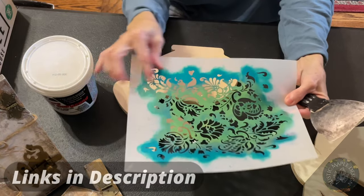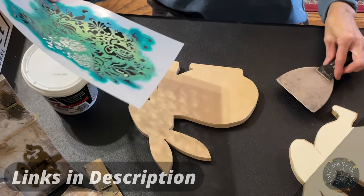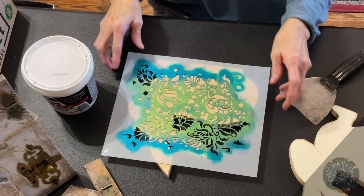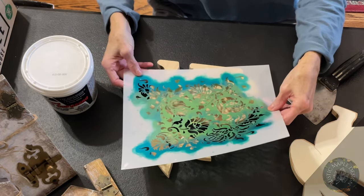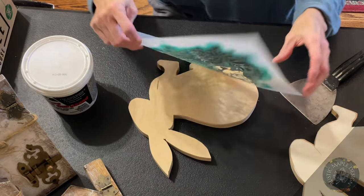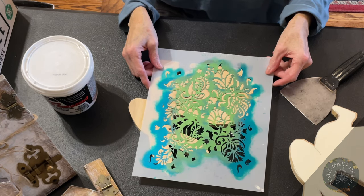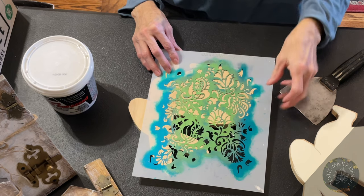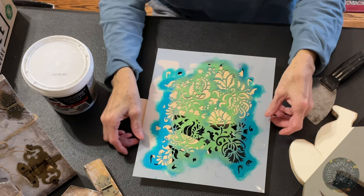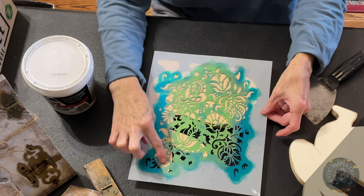The stencil I have doesn't cover the entire bunny rabbit, but I really like it so I'm going to use it. If you don't have a stencil, get one that covers your whole project — that would be smarter. This will take a little bit longer but that's okay. Just position your stencil over the majority of the bunny rabbit, because we're going to have to go back and do the other parts that aren't covered. Get it lined up.